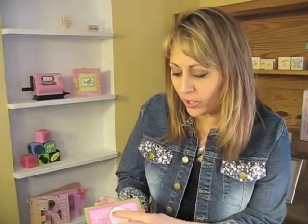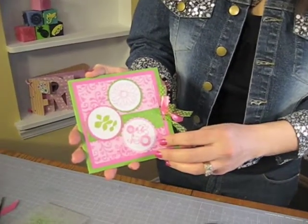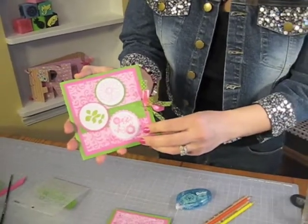Hi, I'm Kim Roberto, I'm the founder of Scrappy Cat. Today we're going to make this adorable cottage floral garden card and we're going to be exploring the techniques of using embossing powders and colored pencils that are watercolor pencils so you can do some blending.